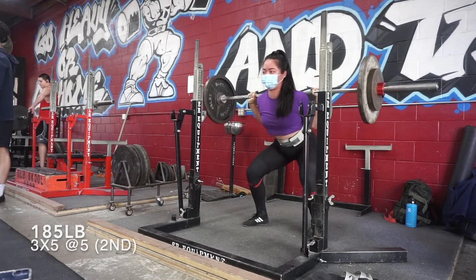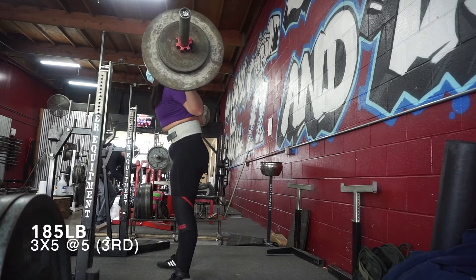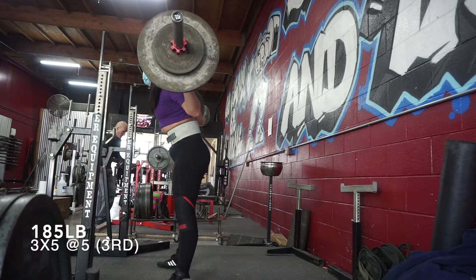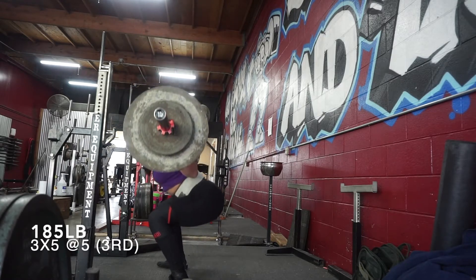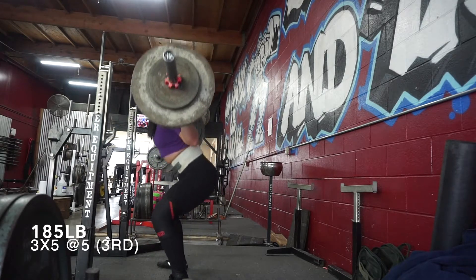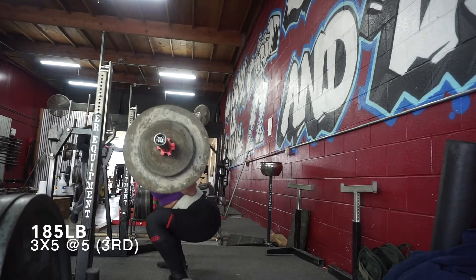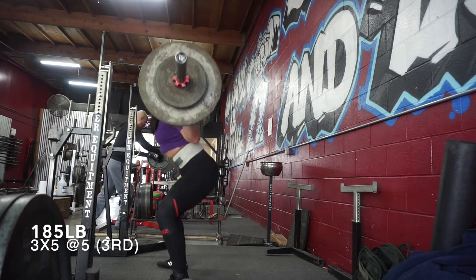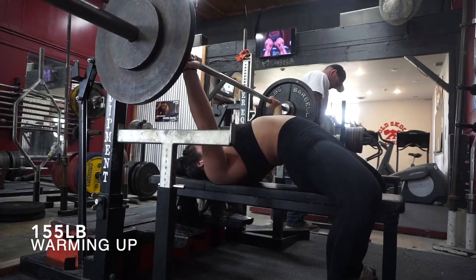I'm also practicing my brace — keeping the rib cage down — because on the side angle I'm still not great at bracing, especially coming out of the hole. I still have that anterior tilt and my hips shoot up a little first, which I'm not happy about. But overall squats felt really good, no pain whatsoever, and my depth is really good — though I'll probably work on cutting depth slightly.